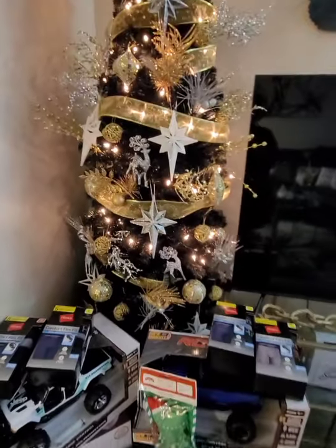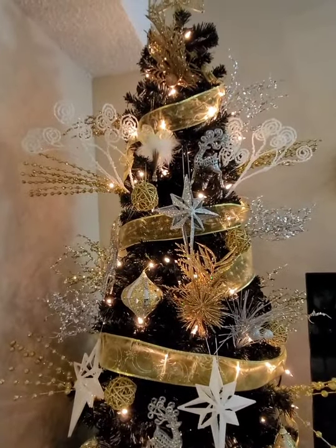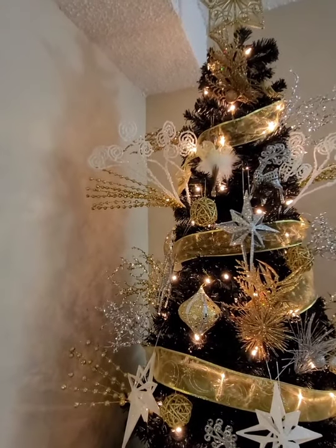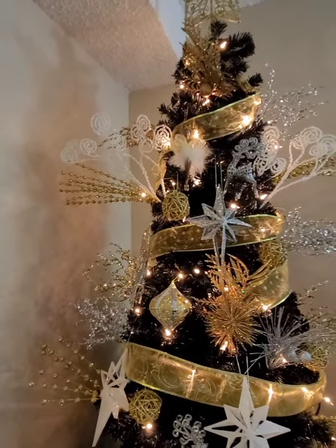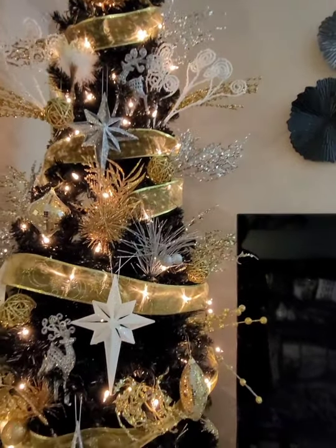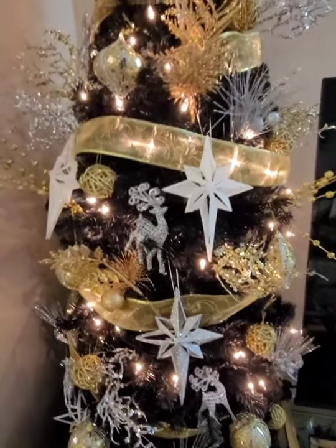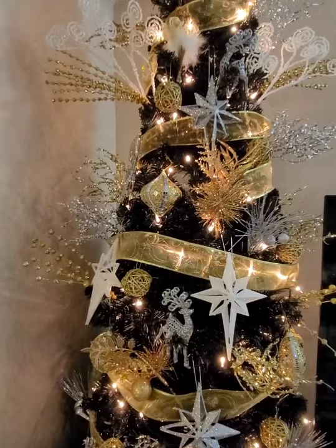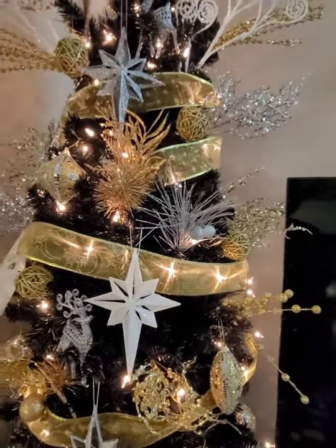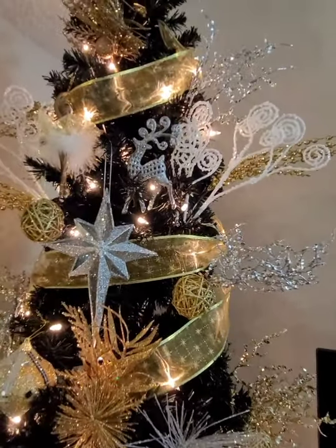Here she is — I still have more balls I can add. I didn't use any of the plain gold or silver ones yet. I love all of the picks. I love silver — thank God I went to Macy's and saw that black tree because that gave me my inspiration. I was closed off to silver but I love how silver and gold really go together. Those are the white picks from Hobby Lobby — if I go back and they have more I'll put some at the lower level.